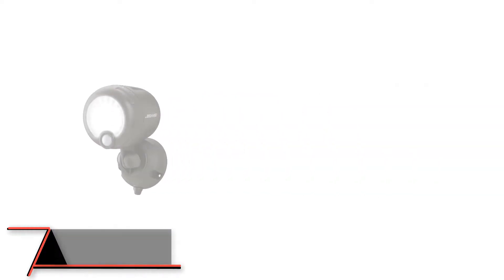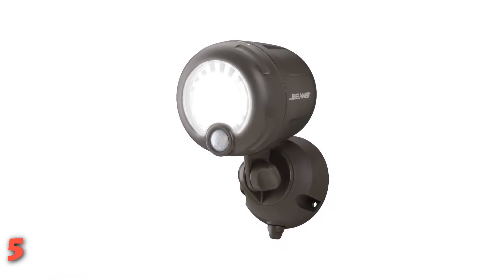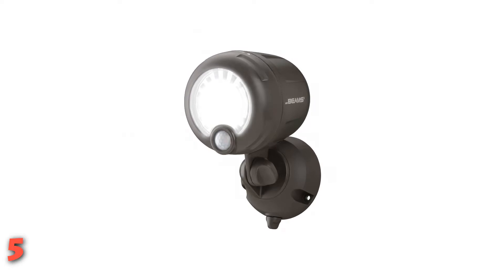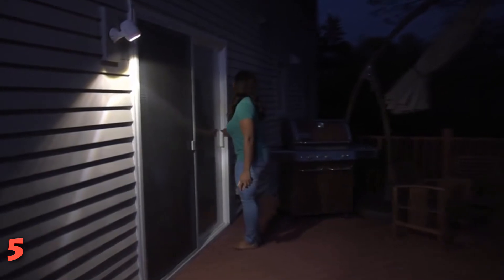The fifth product on our list: Mr. Beam's Wireless Motion Sensor LED Spotlight. No sun, no plug, and no electrician necessary. That's because 3D cell batteries power the Mr. Beam's wireless spotlight, letting users install it virtually anywhere — on a fence, the garage, a storage shed, or even a tree. Plus, the budget-friendly Mr. Beam's won't break the bank.